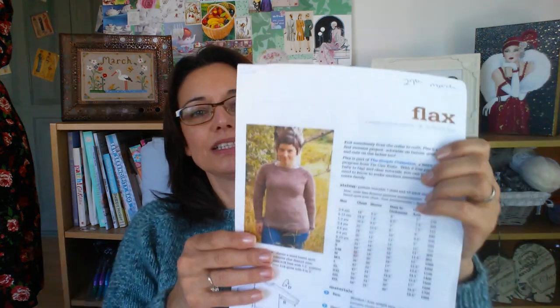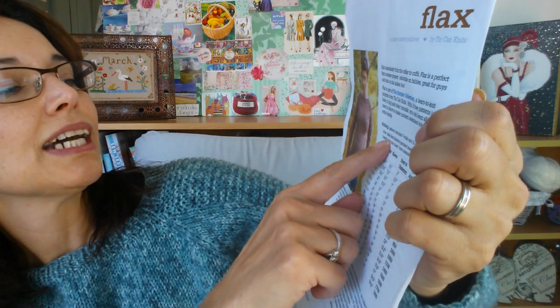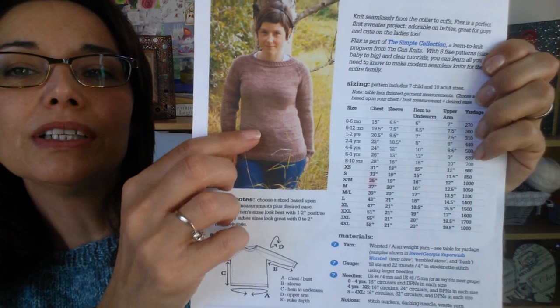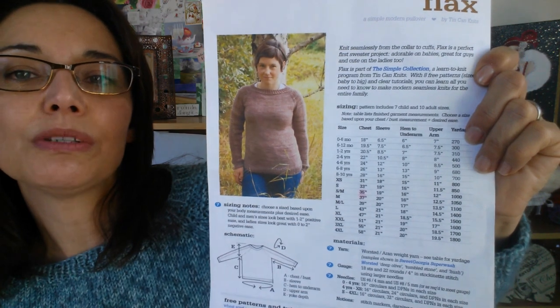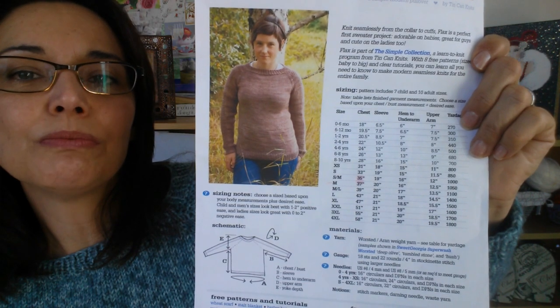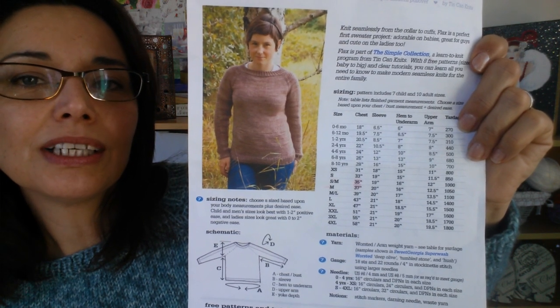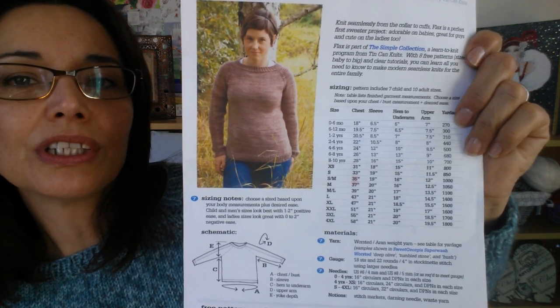We want to knit this sweater. The first thing we need to know when we knit a pattern is what size we want. This pattern comes in a lot of sizes and, very importantly, the table lists finished garment measurements. So this is not your measurement but the measurement the garment is going to be. I suggest you choose your favourite sweater out of your wardrobe that fits you best and actually measure that. Forget about shop sizing - just think about what feels best on you.